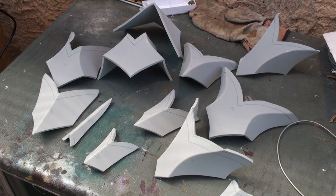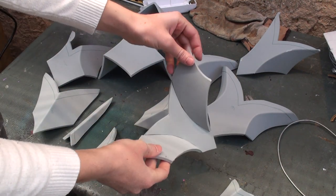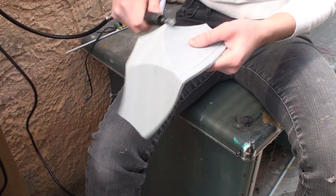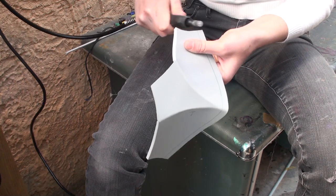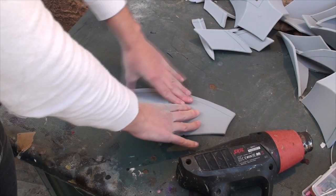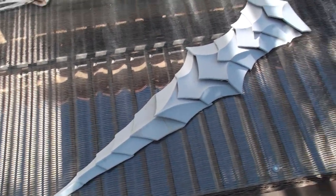I built the back appendage plates I had designed — a bunch of overlapping flat pieces with undercuts. I rounded all the edges again and heat-shaped them to flatten the curve. I temporarily assembled them with fabric scraps and hot glue for practicality.